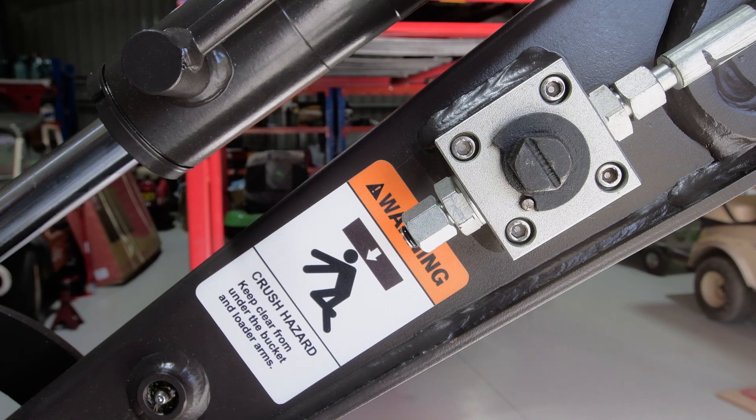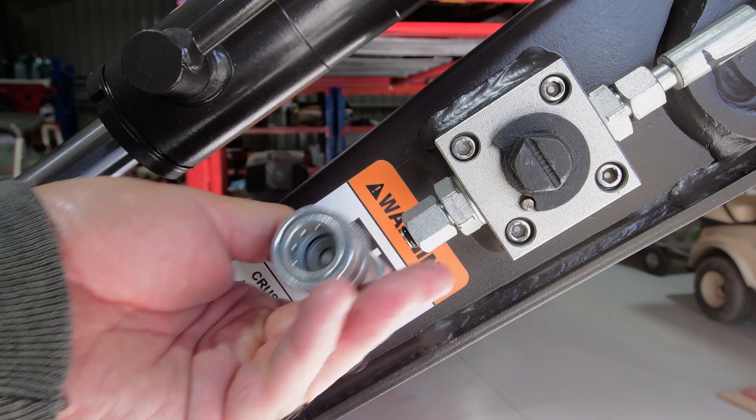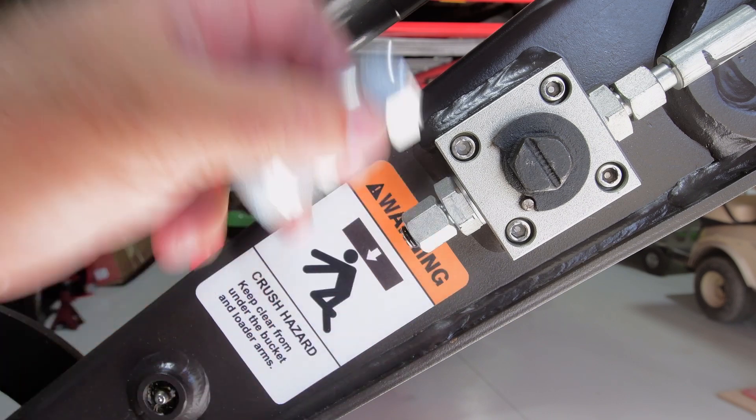Hello everybody, welcome back to the channel. My name is Dave and today I'm going to do a conversion process on my Chinese mini digger and put quick connect hydraulic couplings on my valve body of the third function.